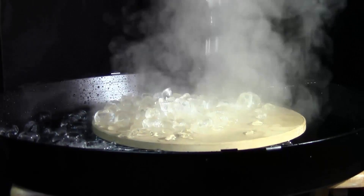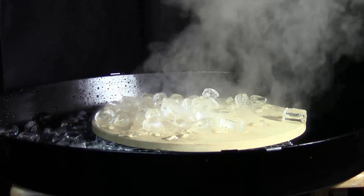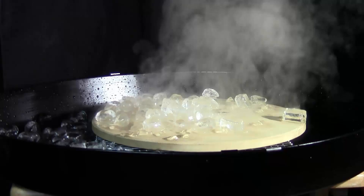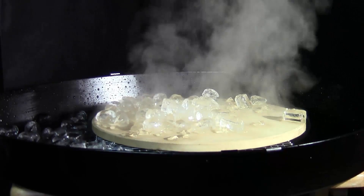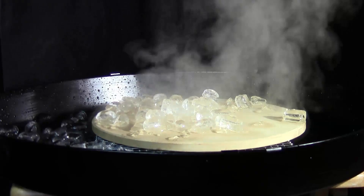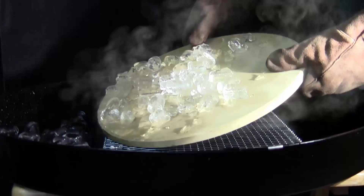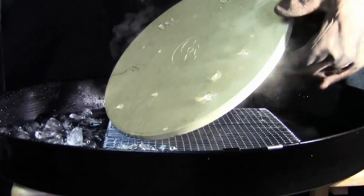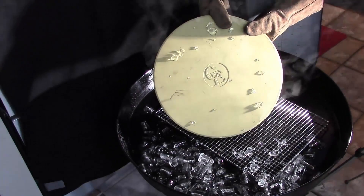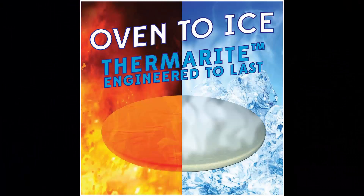On a grill, Thermorite will shield the pizza from the intense heat of the grill and do so time after time. It can go from a hot oven or grill directly into an ice water bath without cracking or breaking. As you can see, after having ice cold water poured on it and ice sitting on it, the Cast Elegance stone survives without being damaged. In fact, it will survive much higher thermal shocks — it is engineered to last.